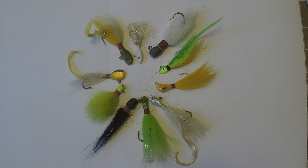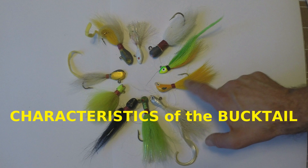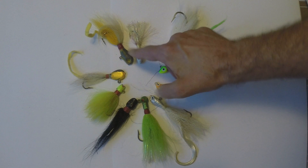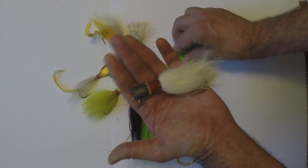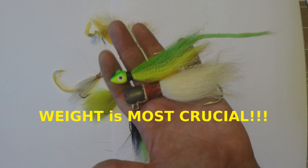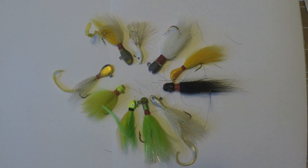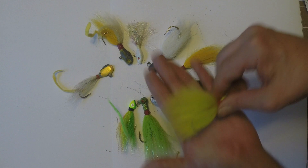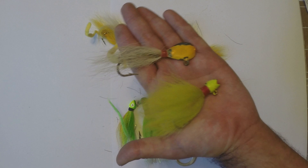Bucktails come in all different shapes and sizes — round jig heads, minnow heads, banana heads, cone heads, smiling billies, bean heads, and many more. I think the shape is going to be the least important characteristic. The primary characteristic to pay attention to is weight. The second characteristic is the fullness of your bucktail. The fuller the bucktail, the slower it's going to sink; the thinner the bucktail, the faster it sinks.